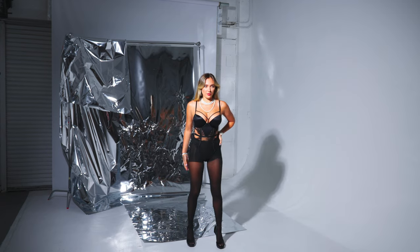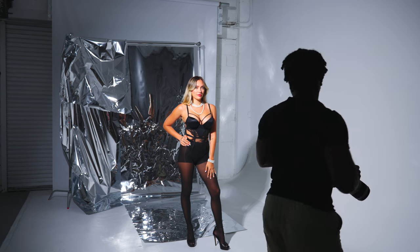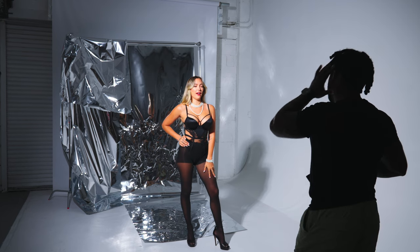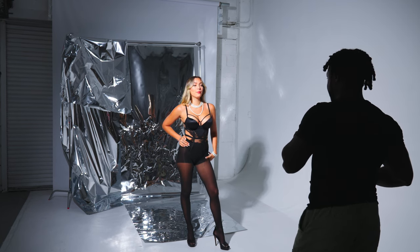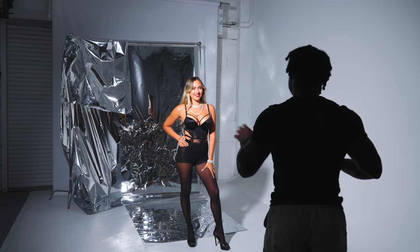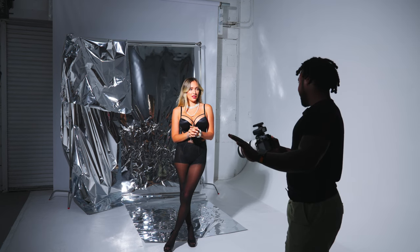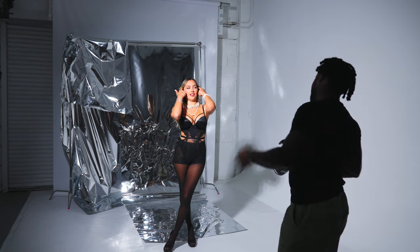So I'll have you start posing like normal, how you feel comfortable, and then open up a little bit. You can move around and start playing with the necklace — use it as a prop, maybe put it near your mouth one time. If I like something I'll say 'hold it right there,' and then you can just keep going.